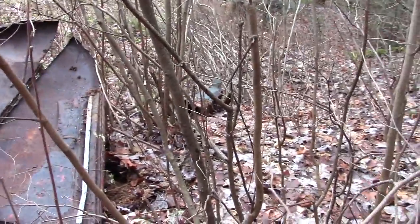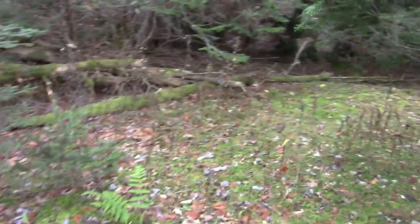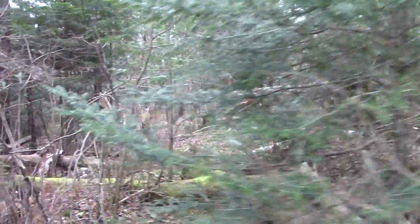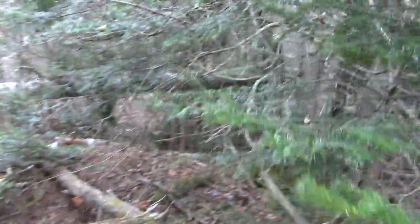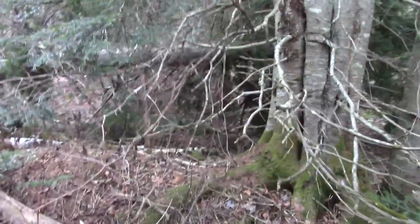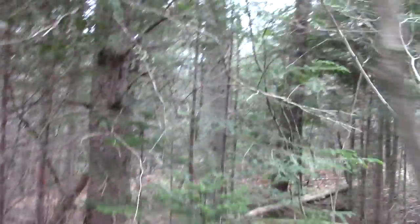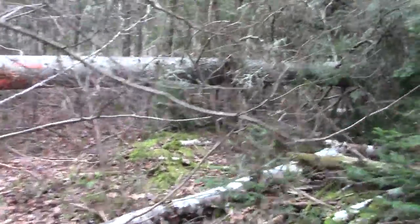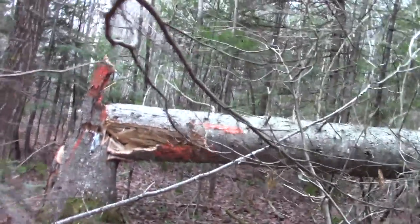There's some down there too. The property line supposedly ends right here — you can see where it's dug out — so I decided to keep going, and I was correct, there is stuff over here. Which makes sense I guess — if you were discarding an old car you wouldn't want it right on your property.